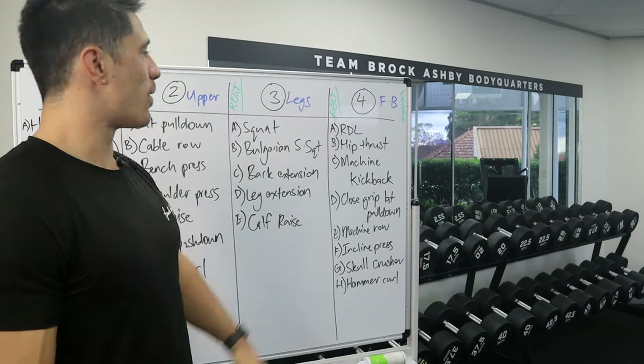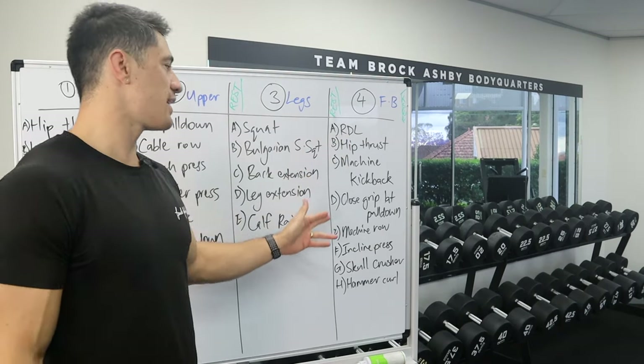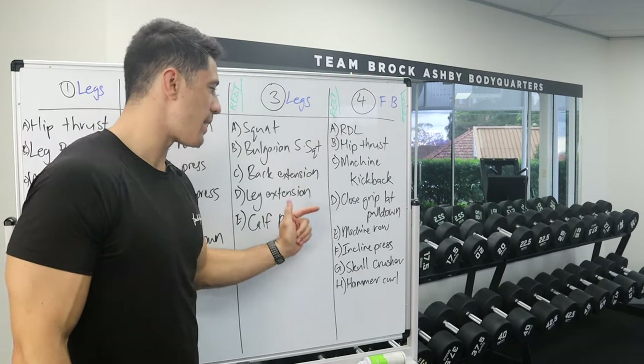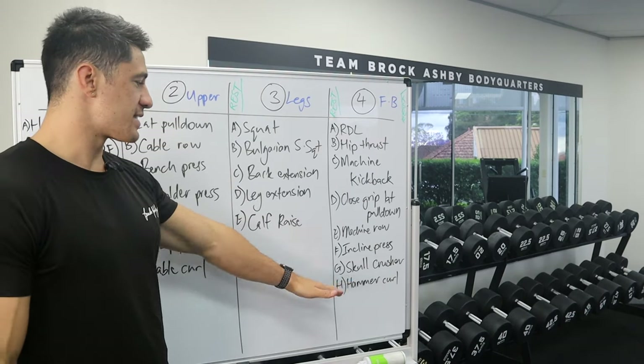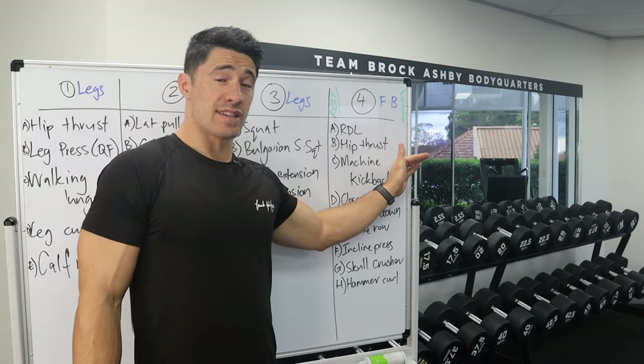Then a rest day. Then we have a full body day: Romanian deadlifts or RDL, hip thrust, machine kickback, close grip lat pull down, machine row, incline press, skull crusher, and hammer curl. And then Sunday, take another rest.